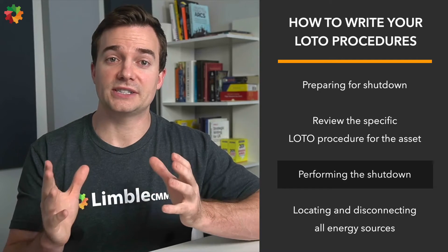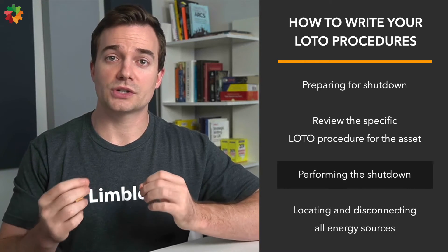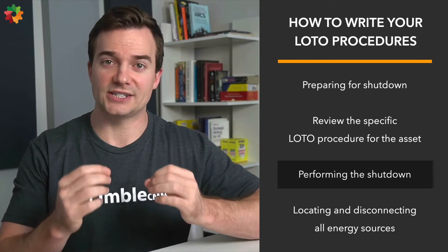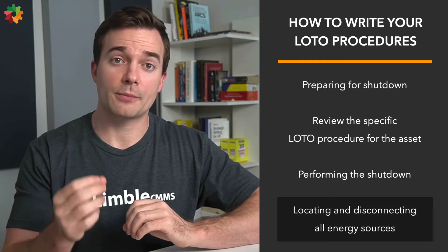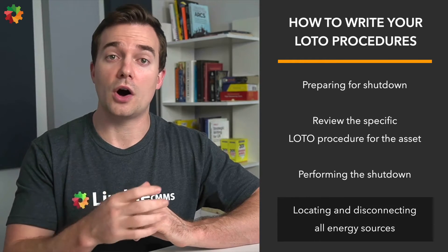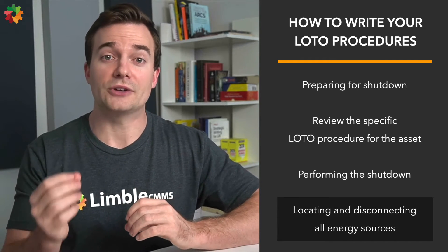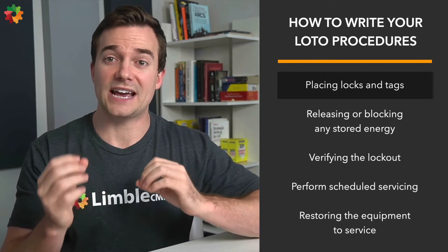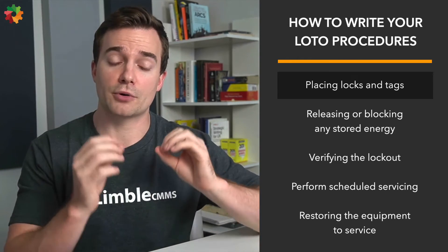Step three: perform the shutdown. If the equipment is operating, your team must follow the standard stopping procedure. Employers must establish procedures for removing the energy source from machines and putting the appropriate devices on them to prevent unexpected startup or re-energization. Step four: locate and disconnect all energy sources. The authorized person needs to locate all primary energy sources like electricity, steam, water, gas, and compressed air, and know how to disconnect them. Step five: place locks and tags. After the equipment has been isolated from its energy sources, install lockout devices on switches and controls and mark them with appropriate lockout tags.